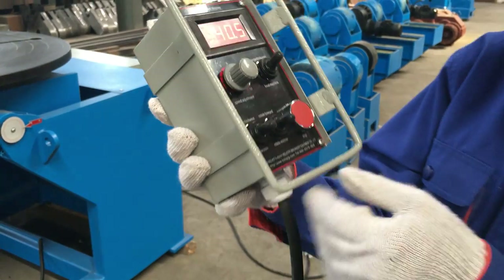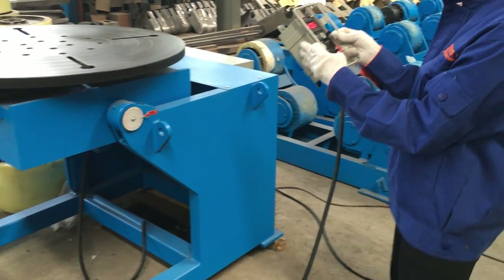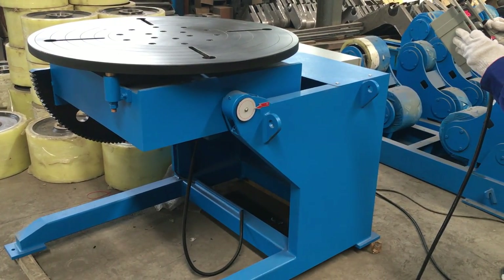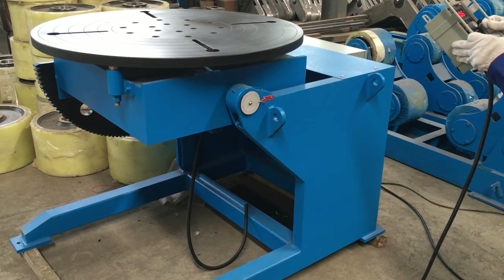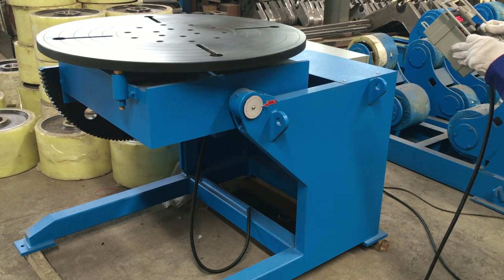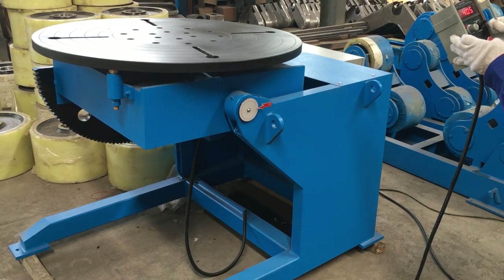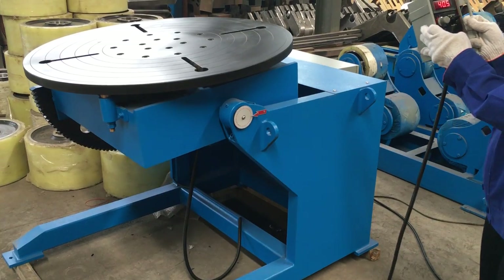Now we start to work. First, we rotate the table. Flip the table. We can flip to 90 degrees.